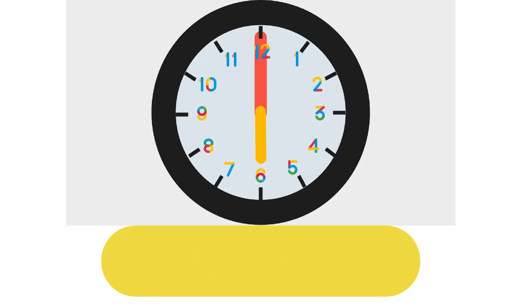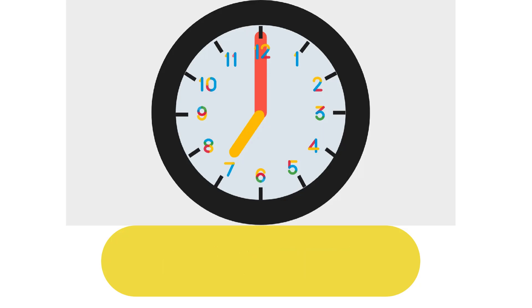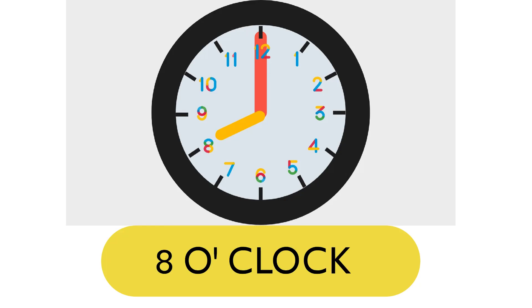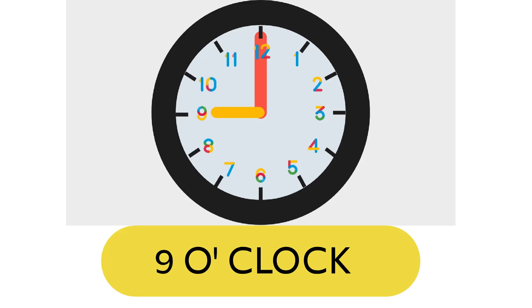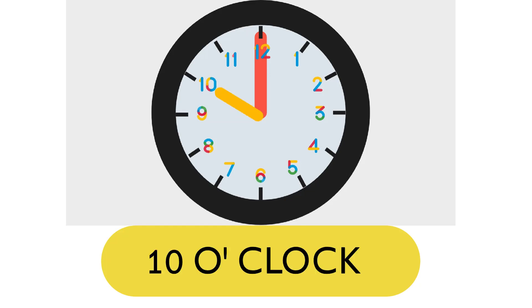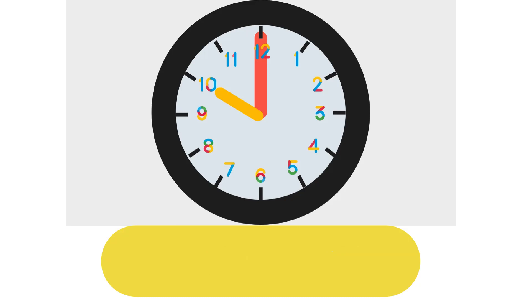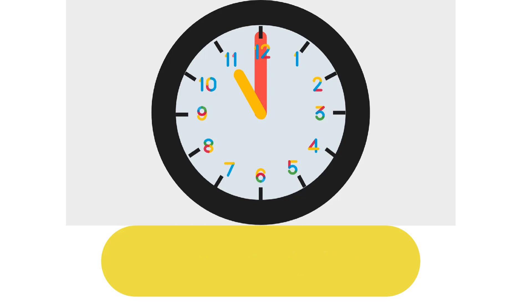When the short hand is on 7 and the long hand is on 12, it is 7 o'clock. When the short hand is on 8 and the long hand is on 12, it is 8 o'clock. When the short hand is on 9 and the long hand is on 12, it is 9 o'clock. When the short hand is on 10 and the long hand is on 12, it is 10 o'clock. When the short hand is on 11 and the long hand is on 12, it is 11 o'clock. When the short hand is on 12 and the long hand is also on 12, it is 12 o'clock.